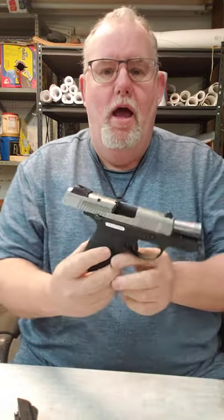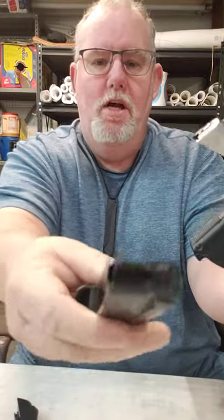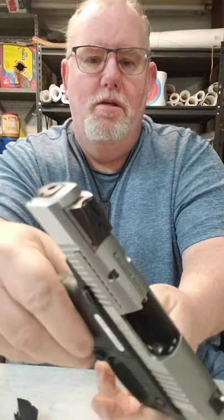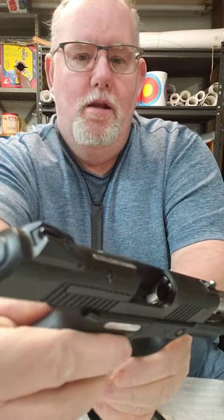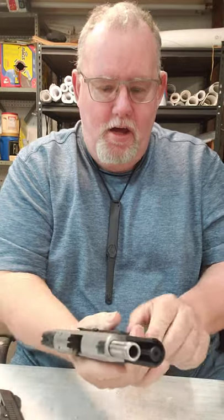Hi guys, Rich back with you today with a tabletop review I've been wanting to do for a while — that is on the Ruger SR9C. First we'll do a safety check: the firearm is unloaded, nothing in the chamber. We actually have two of these here today — again, nothing in the chamber, magazines empty. I want to talk about philosophy of use along with what I think of this firearm.